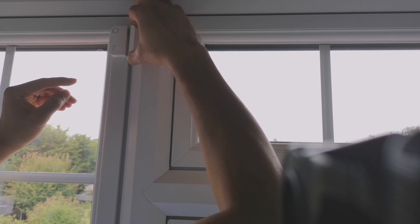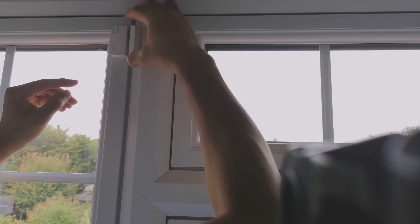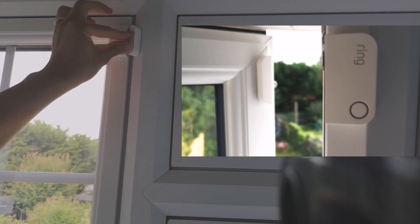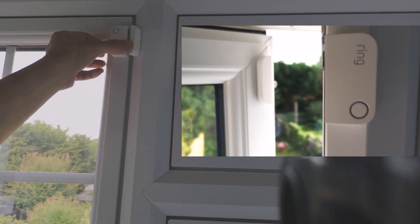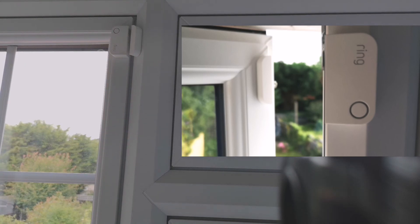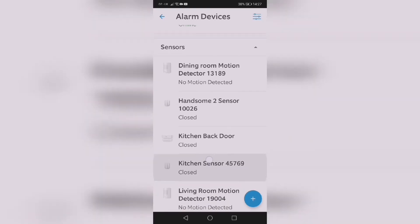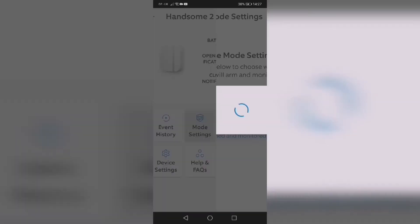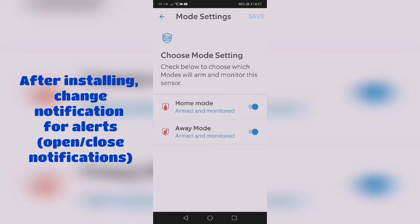I initially placed it one way, but I had to change the orientation. I decided to put the contact sensor on the right side because I remembered I left the window open and it rained, so I had to interchange the positions.